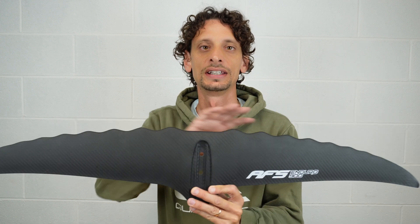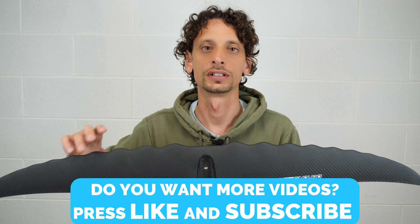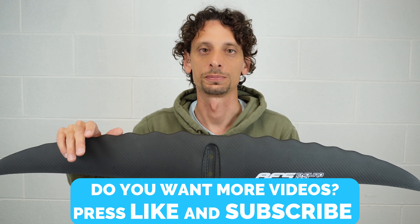Just to consider that a few years ago my first hydrofoil was a Fanatic high aspect with an AR of 5.7. Now typically 5.7 is considered like a low aspect, and a shape with an AR of 11 is considered almost high aspect.